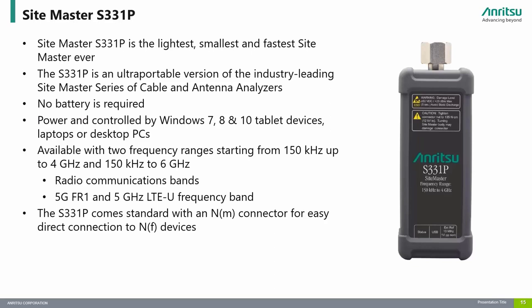The S331P is an ultra-portable version of the industry-leading Sitemaster series of cable and antenna analyzers. It is the smallest, lightest, fastest, and most cost-effective instrument in the Sitemaster family.